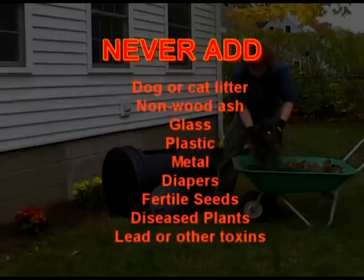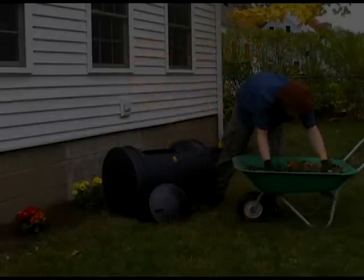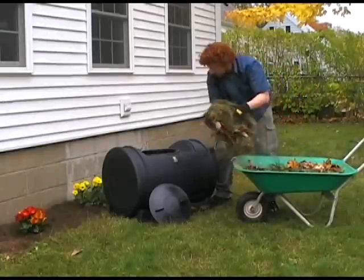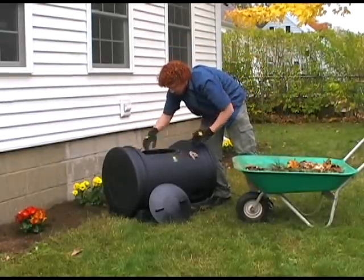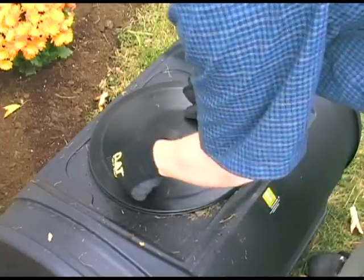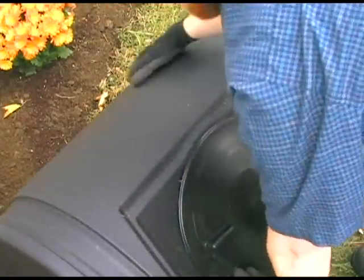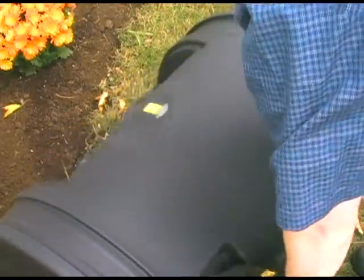Here's a list of items you should avoid adding, as they can be harmful to your compost batch and the environment. You should also add a handful of dirt or compost accelerant to introduce new microbes. Once your tumbler is about one-half to two-thirds full, stop adding material. You should tumble your composter after each addition of ingredients and once a week, though more tumbling never hurts.